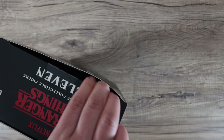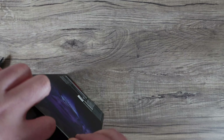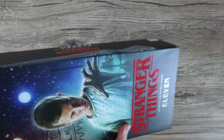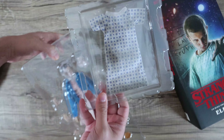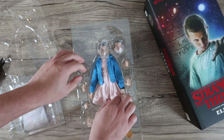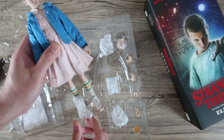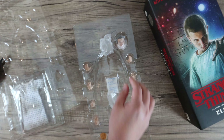The downside with ThreeZero is they don't come with shipper boxes. I know if you order from Hong Kong, Hot Toys mostly does not have them either, but it does help if you try to sell figures. With this one though it's okay, not a big deal. The price is also pretty good for ThreeZero. Let's unbox this thing.